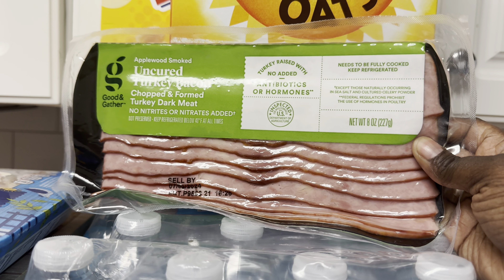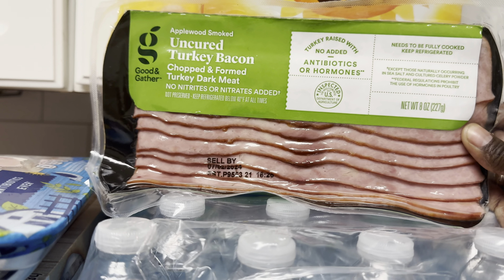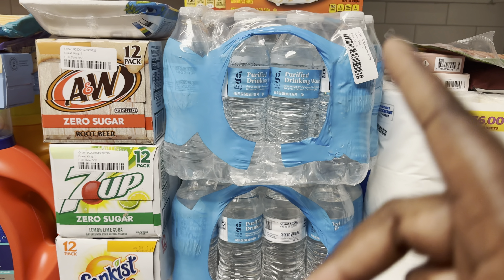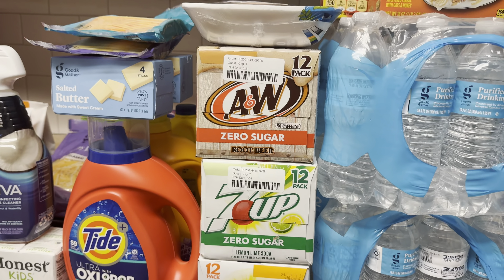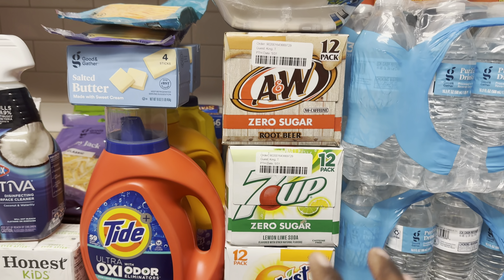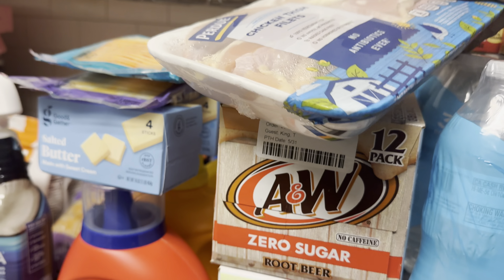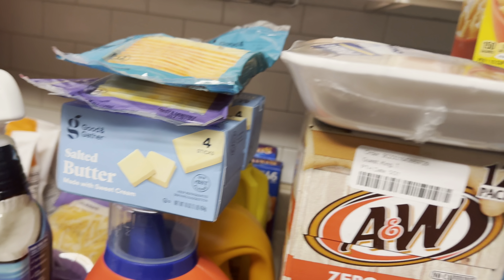We got uncured turkey bacon — my husband wanted one pack to go with breakfast or any time of day. I really want to do some omelets; frying this up with omelets would be really good. We got two big 32-count packs of Good & Gather water, just loading up on drinks this week. Target also had a really good deal on drinks — buy three, get 25% off. We got AW zero sugar, 7UP zero sugar, and Sun Kids zero sugar. We really like the zero-sugar drinks.